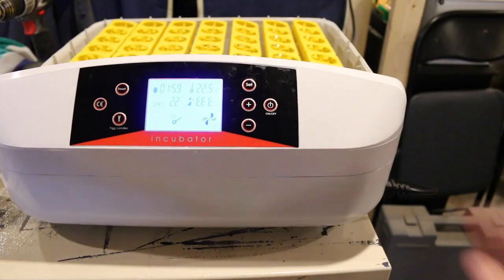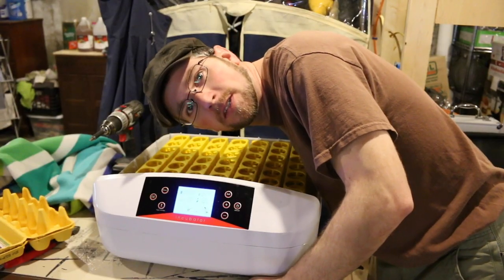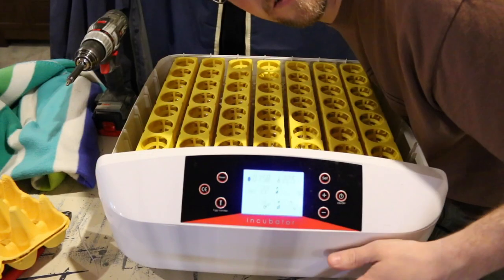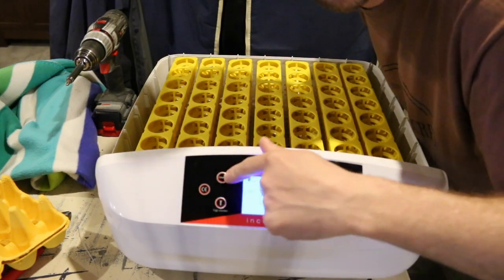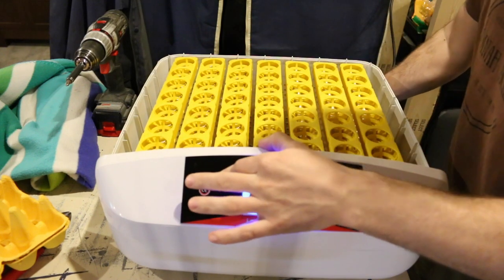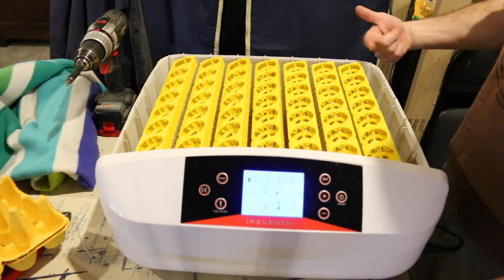The moment of truth! Is it still gonna work? Awesome! It still works! And it smells so much better. If I hold this reset button down right here, we'll make sure the egg turner works. The turner should be moving — we'll reset it. And you can see the tables move. The turner's rotating.